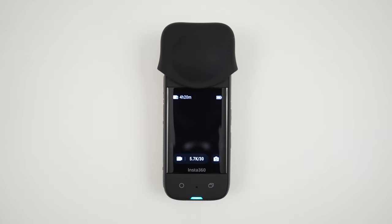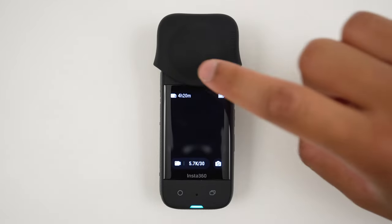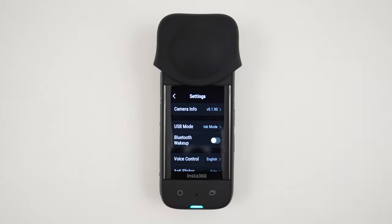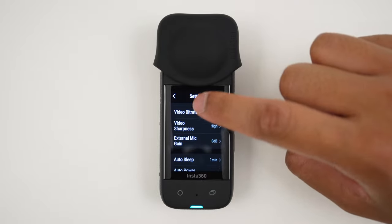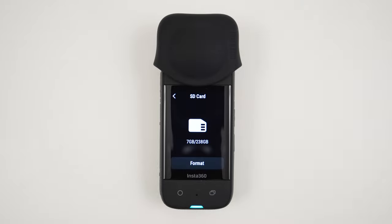Next, let's format the micro SD card on the X3 — this will reduce the chance of SD card errors. To do this, swipe down from the top of the screen, go to Settings, then SD Card, and tap Format.